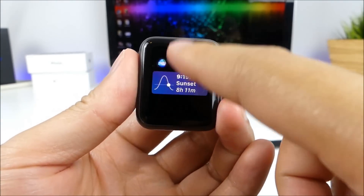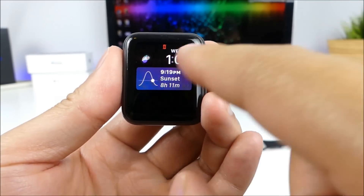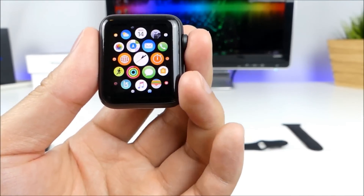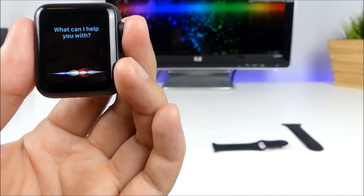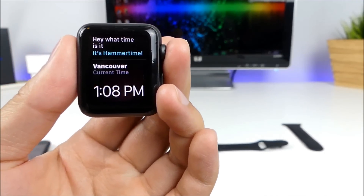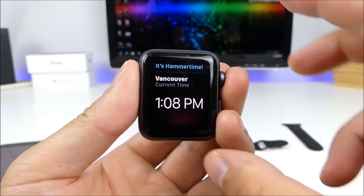And you can do all the things that you usually can do, but you guys will see a disconnection icon right up top there. So we can ask simple things like, 'Hey, what time is it?' And there you go — Siri replies, meaning that it is connected to the Internet.